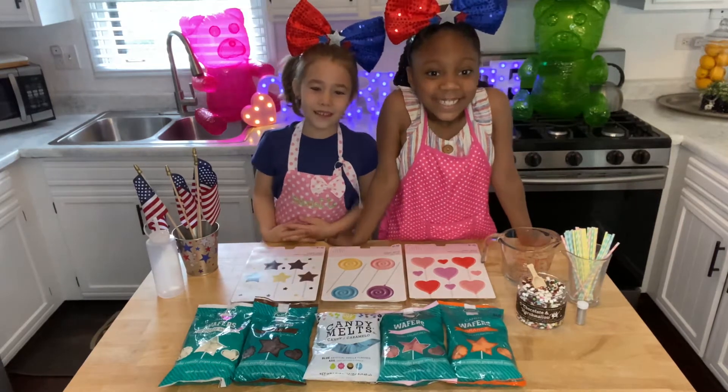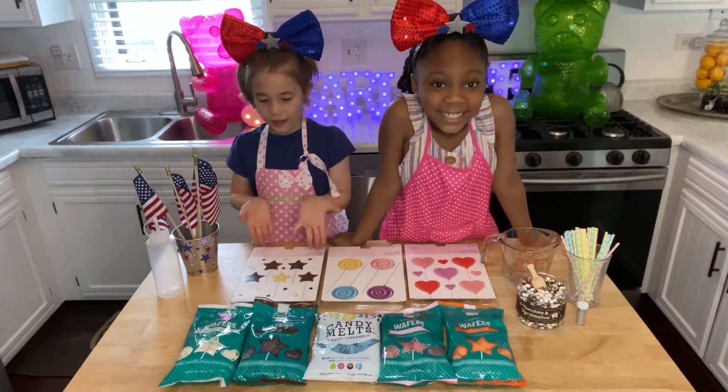Hi guys, this is Charlotte Shines and today we're going to make Lally chocolates.